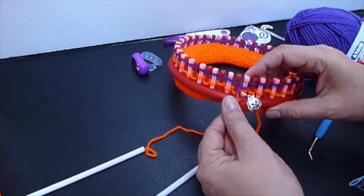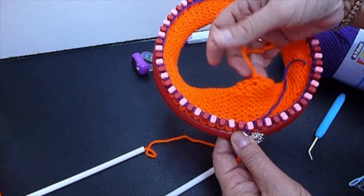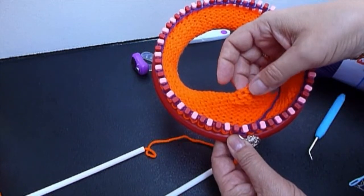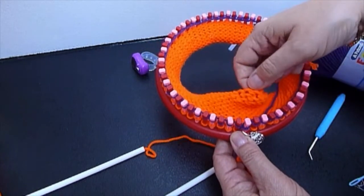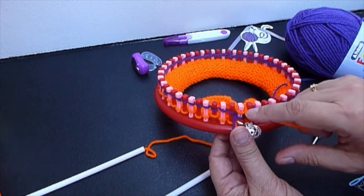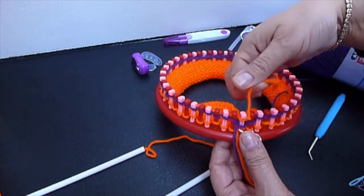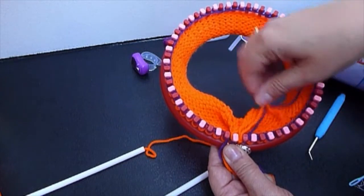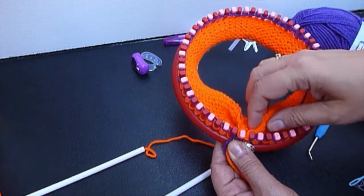You're going to choose where the first stitch starts and place it in the first peg. You'll be placing this yarn in the middle here. Hide it with the purple as well — they should be hidden here. This is the first stitch.